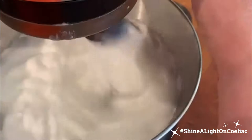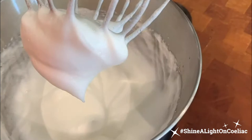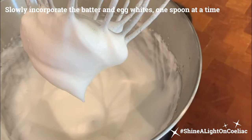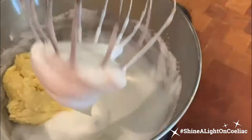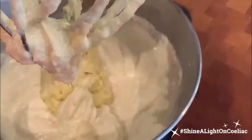We have a really lovely, glossy, thick whipped peak. We want to start adding slowly — just add the mixture one big spoon at a time, and just slowly incorporate it. Keep going until it's all incorporated, just a big spoonful at a time — slowly, take your time.